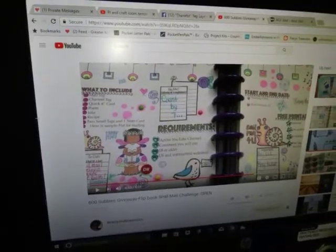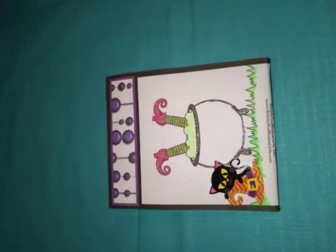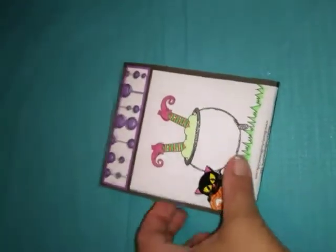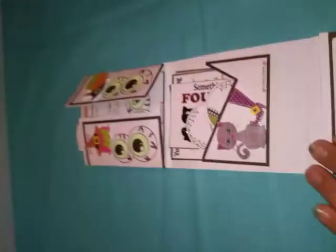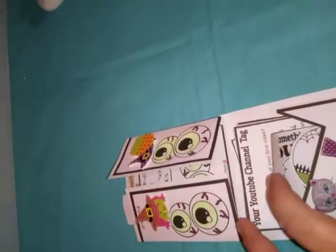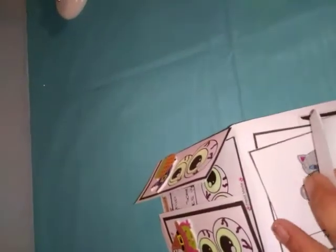I'm going to put this on pause for a minute. Now this is the flip book, and what you do is just color it — it comes black and white. I just put some stickers on it, you put it together, and she has a YouTube channel tag where she asks you questions. There's also a quick IC card with your information.